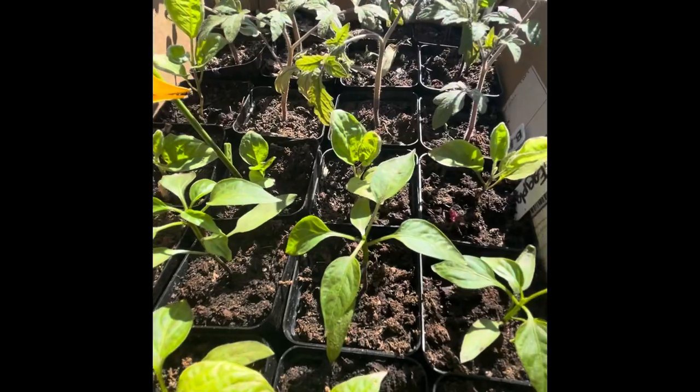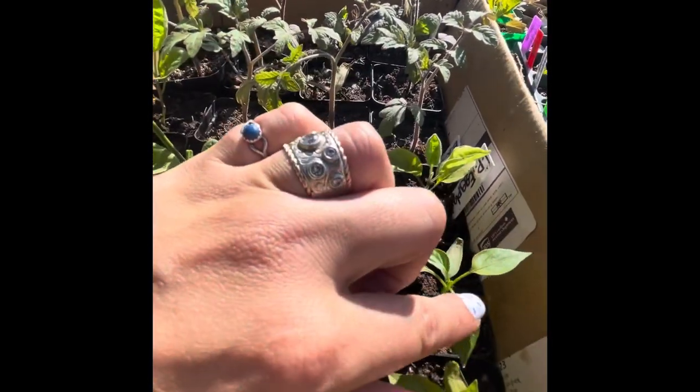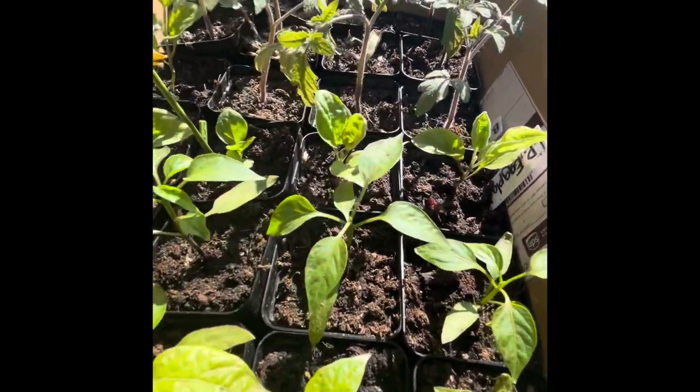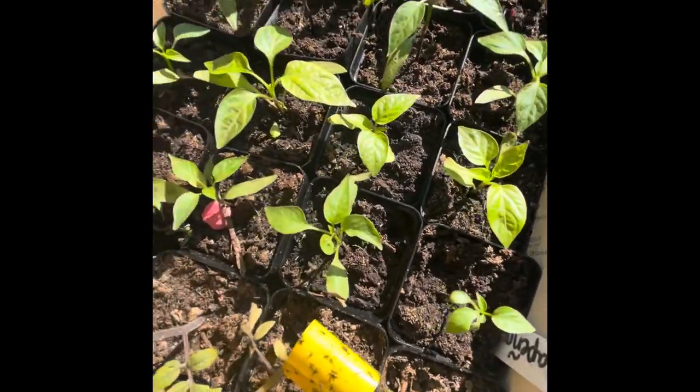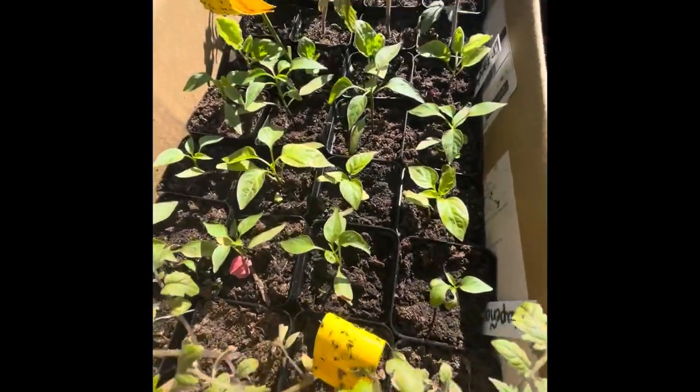So I was only really able to do it to a couple of them. I did it to this one, this one, this one, and this one. These don't have really enough leaf sets for me to feel comfortable doing that. So we'll see how that goes.